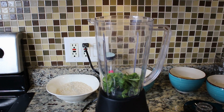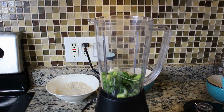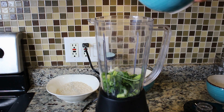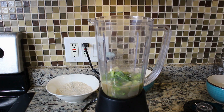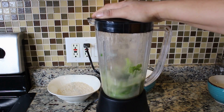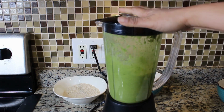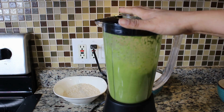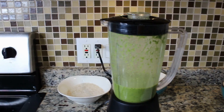While our rice is browning, we're going to use this blender and blend all of our vegetables. Keep an eye on your rice — make sure it doesn't burn. Now we're going to add the chicken stock, just to help it blend. I'm going to close it up and blend it.